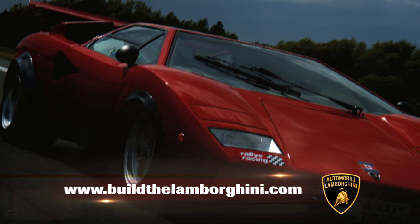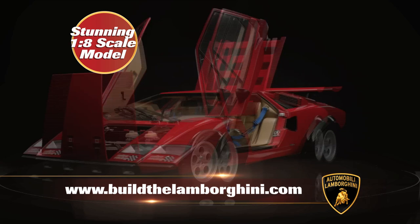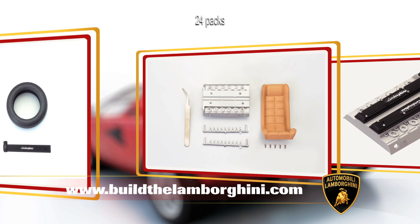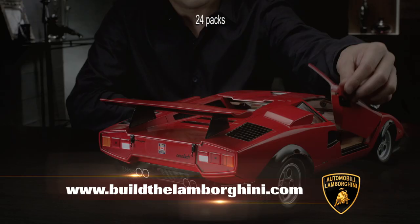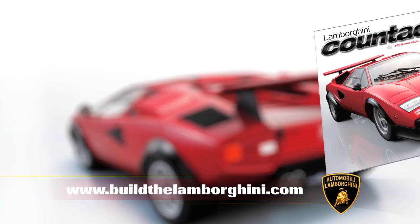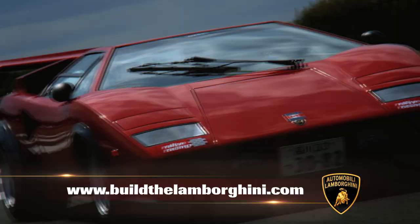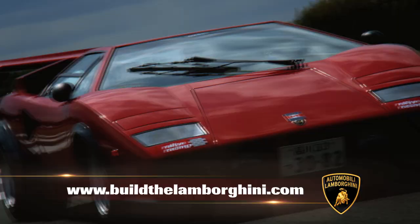Build the Lamborghini Countach LP500S. Go online to buildthelamborghini.com to discover how you can build a stunning 1:8 scale model of Walter Wolf's one-of-a-kind Lamborghini Countach. Every month receive high quality parts, including working lights and the iconic scissor doors, plus a detailed build guide with clear step-by-step instructions.